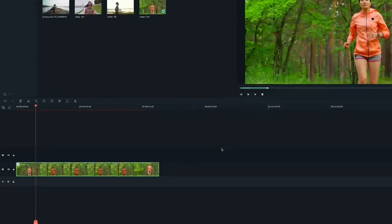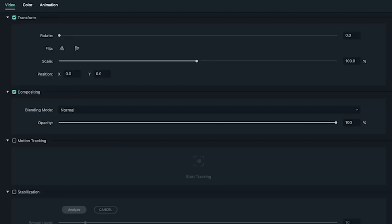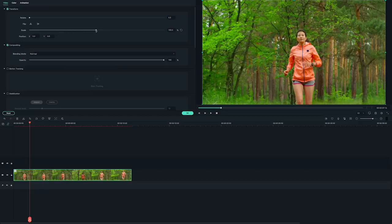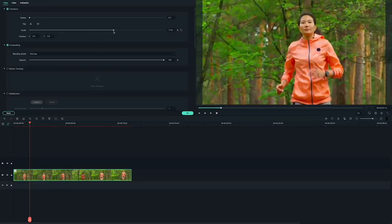So let's blow it up a bit. Double-click on your clip to open up the editing menu and find transform under the video tab. Drag the scale slider right to zoom in.